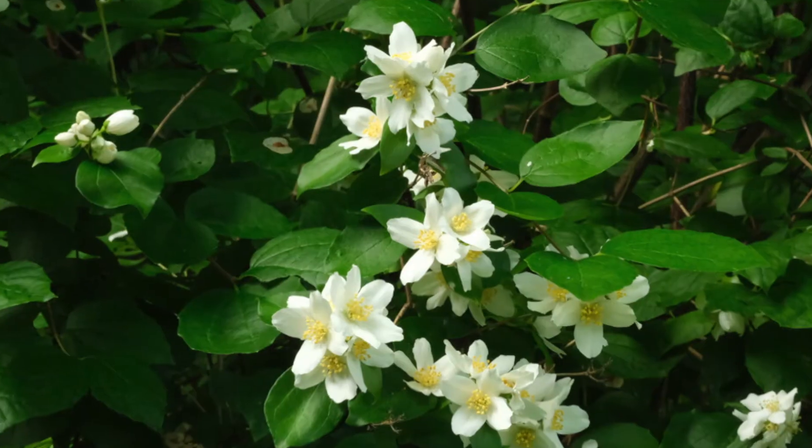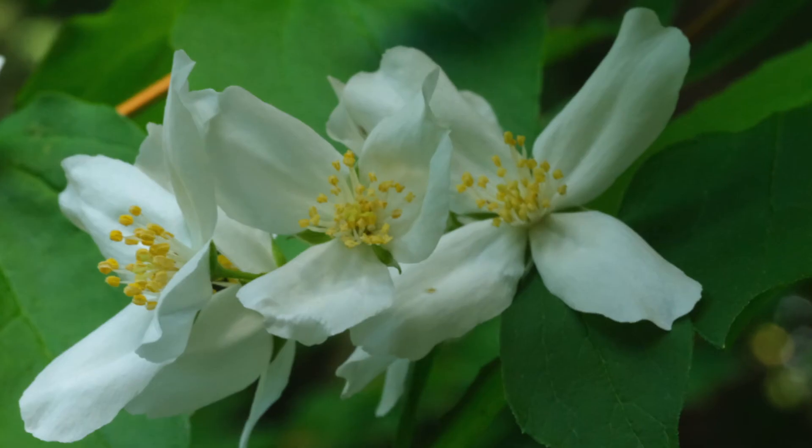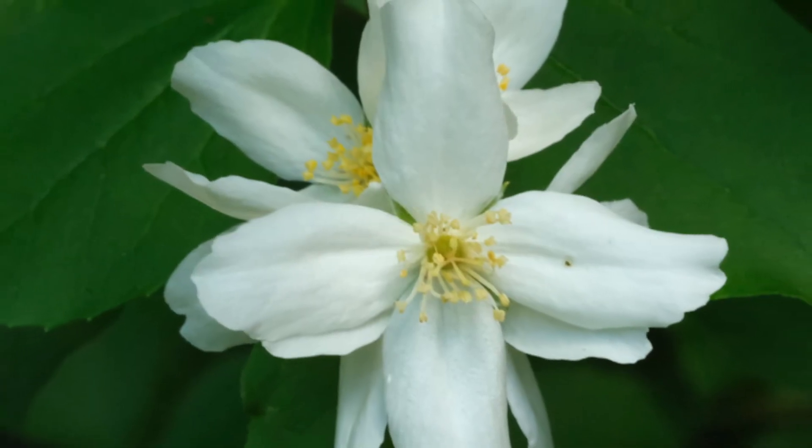The flowers grow in showy white clusters at the ends of branches, about three to fifteen flowers in a bunch. They're white with four petals and bright yellow stamens. They both smell and kind of look like citrus flowers, which is why it's called Mock Orange.